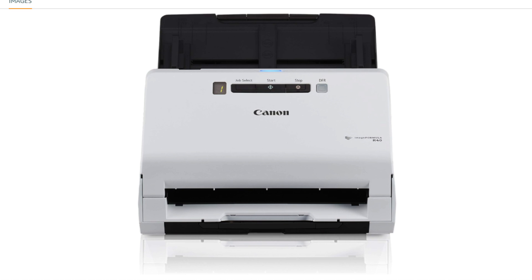Easy Setup for Office or Home Use: The scanner is designed for easy setup, making it suitable for both office and home use. Its user-friendly design ensures a straightforward installation process. This scanner is also compatible with both PC and Mac operating systems, providing flexibility for users regardless of their preferred platform.